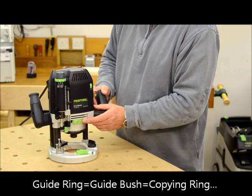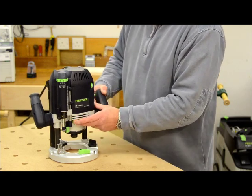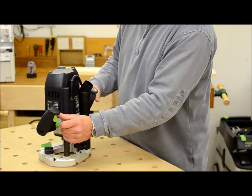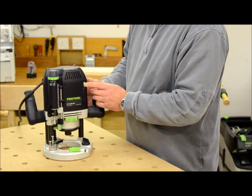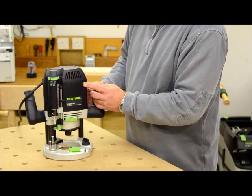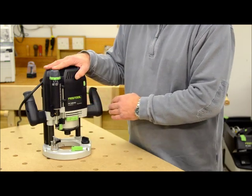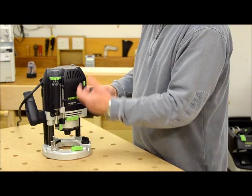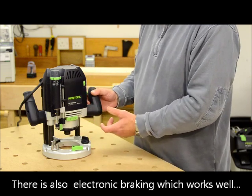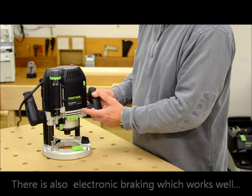You will also see how quick and easy this ratcheting tool change mechanism is later. Here you have the power switch and the stay-on button, and a speed control which allows you to adjust the speed — the bigger the cutter, the slower the speed. But the motor is so smooth, it's a smooth start-up. Even when you have the biggest cutter in there, you get a constant speed. Whatever the speed setting is, the electronic control keeps that speed constant.